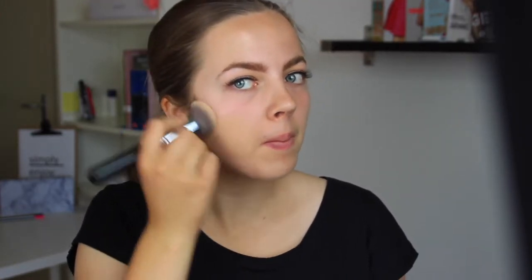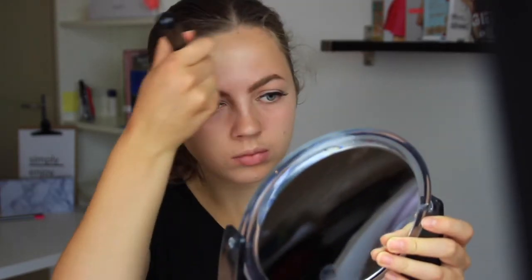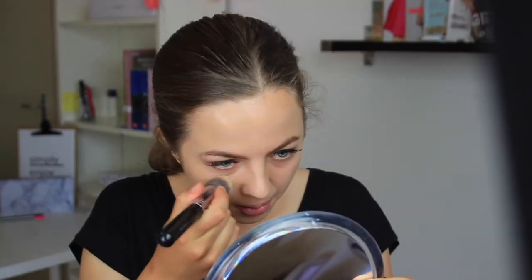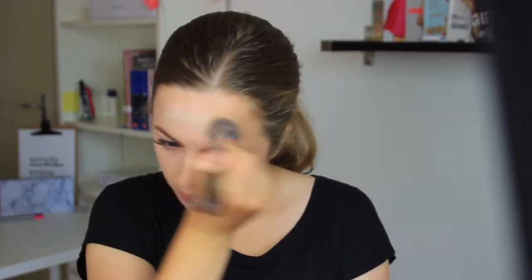Then I'm taking a foundation in my skin color and just blending that all over my face. For a little bit more coverage under my eyes, I'm going to take this light foundation and concealer in one and just blend that on areas that need a little extra coverage.